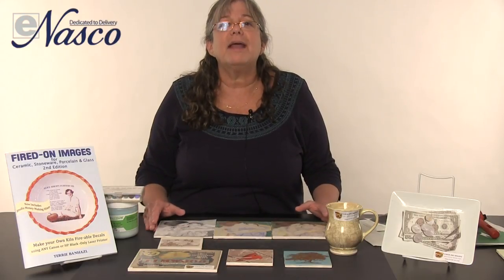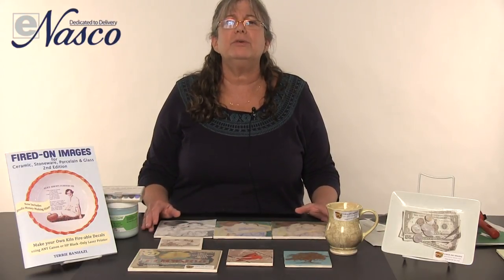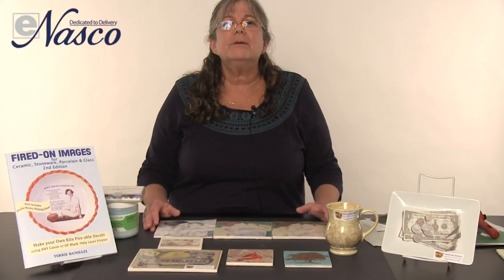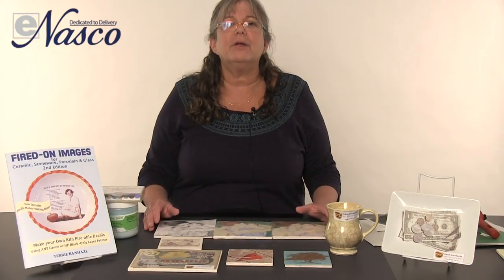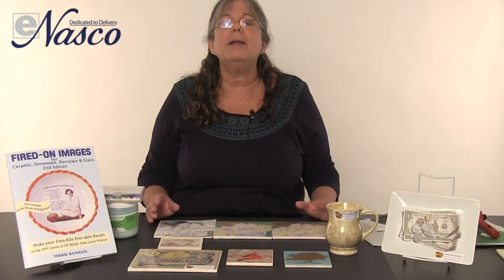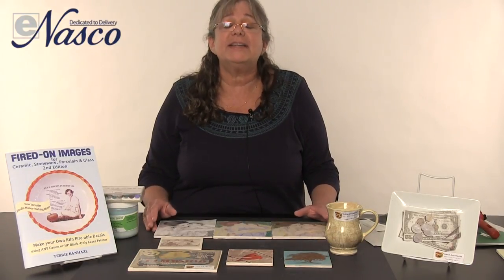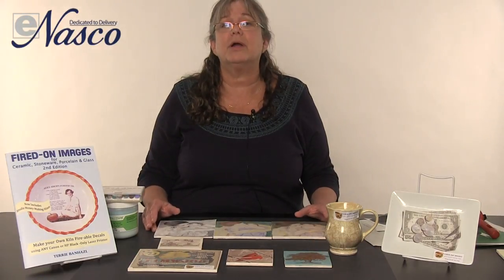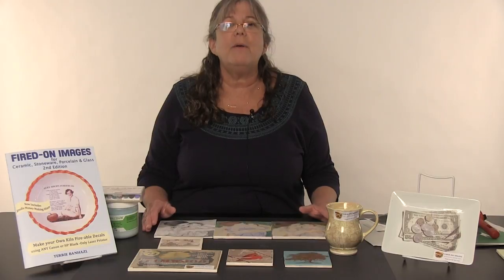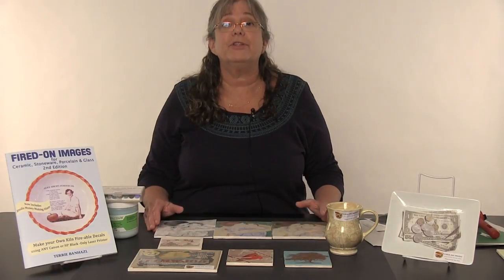The most important thing that everybody needs to know is what printer to use, and that's an HP or a Canon laser black-only printer. The printer must not be able to print in color — even fax machines with those parameters will work. So as long as it's an HP or a Canon and has no ability to print in color, it will work for this process.